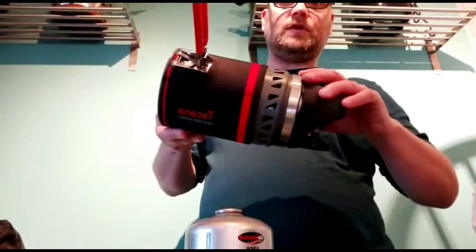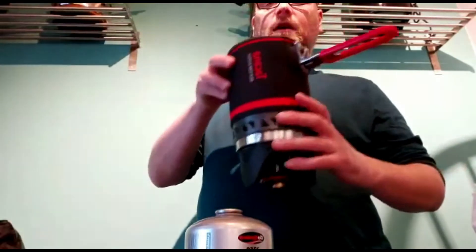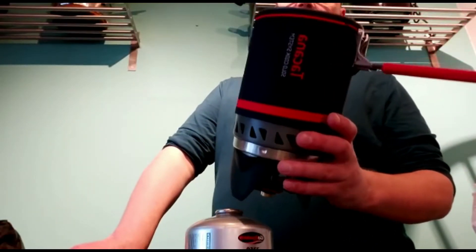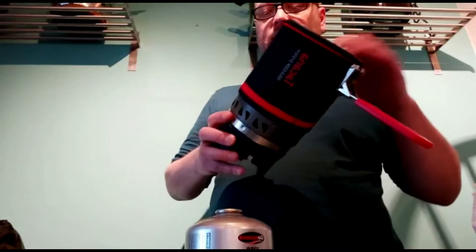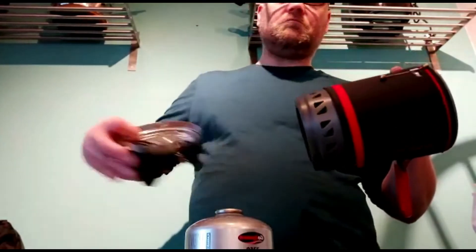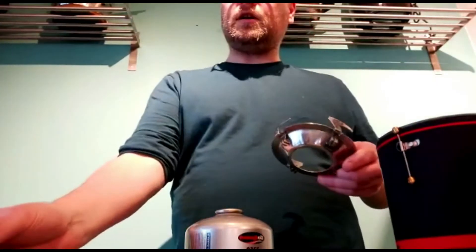This slides in over the top, locks into place, and it will boil a litre of water in about three minutes, which is pretty good. If all you're interested in doing is boiling water for cups of coffee and pot noodles, then this is the system for you — it's dead easy to use.